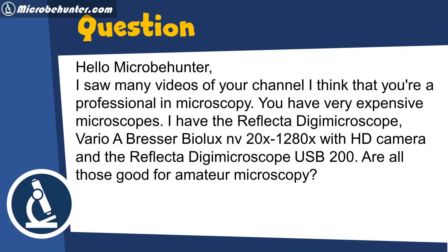Hi, MicrobeHunter, Oliver here. I got a question concerning amateur microscopy and the costs of microscopes. I saw many of your videos and I think that you are a professional microscope user. You have very expensive microscopes. I have the Reflected Digimicroscope, the Vario Abresa BioLux with an HD camera, and the Reflected Digimicroscope USB 200. Are those good for amateur microscopy?